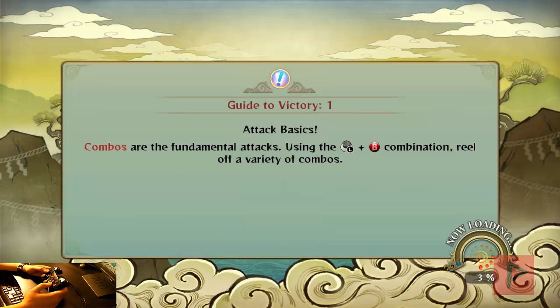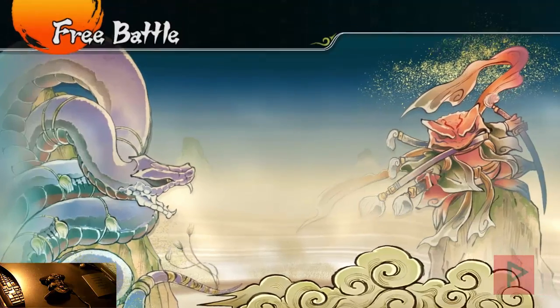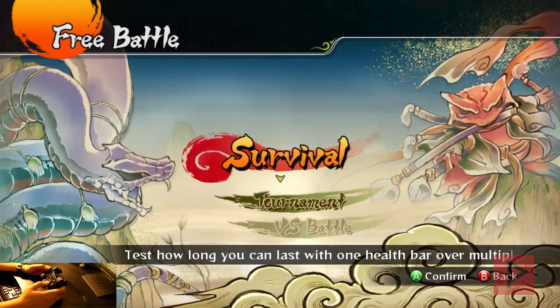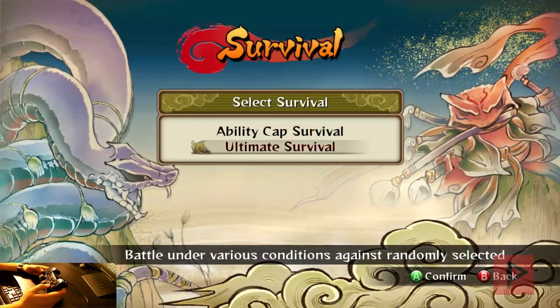Press A to confirm — or X on my PS2 game controller. Once I'm inside the game, let it load, and then we'll have a lot of good times today. We're in the game. Let's do survival — actually, let's just do a proof of concept. This is just to show you that it does work with my game controller.